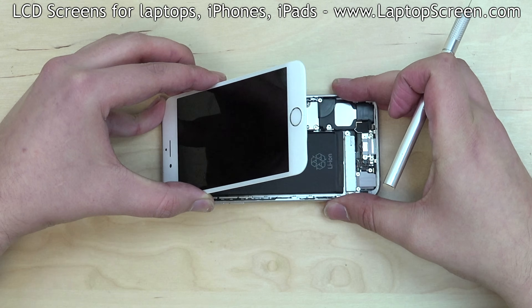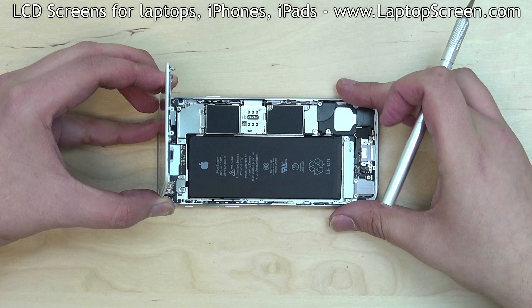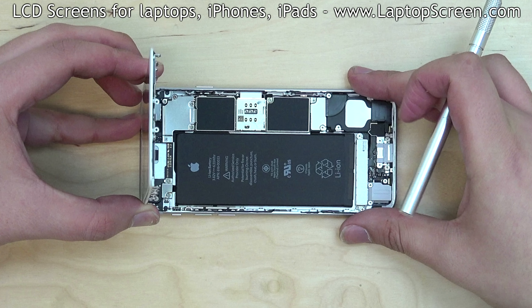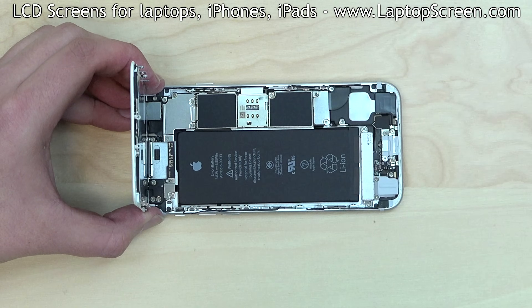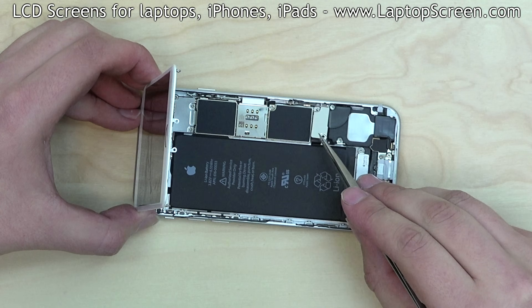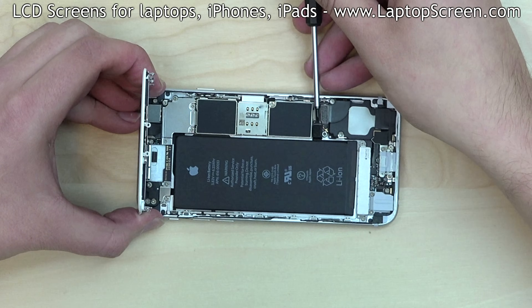Once the separation is achieved, open the phone to a right angle. Before we can proceed any further, we have to disconnect the battery. The battery connector is located under a small metal shield. Remove two screws holding the shield in place, then remove the shield and disconnect the battery.